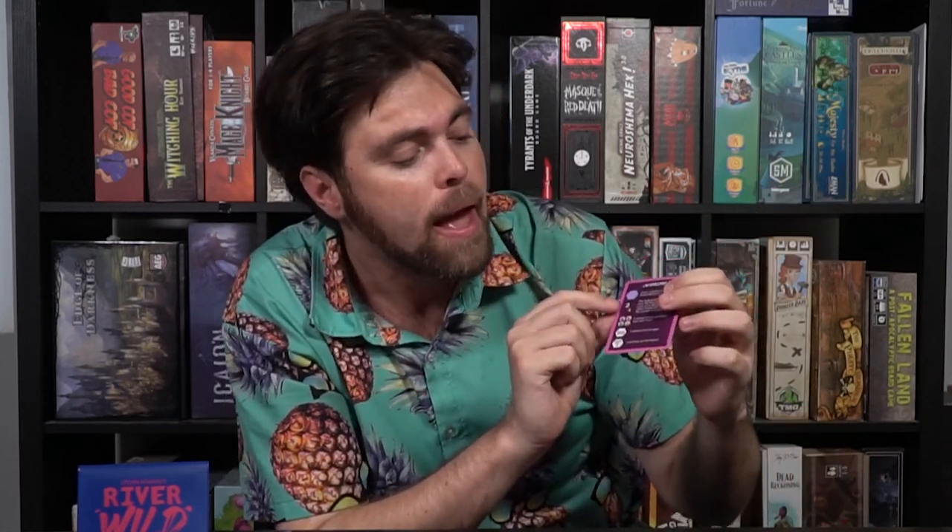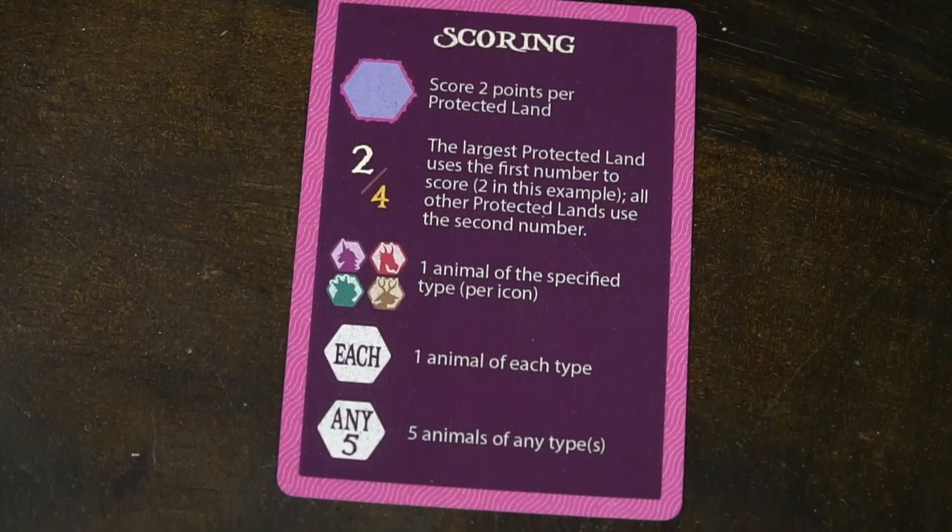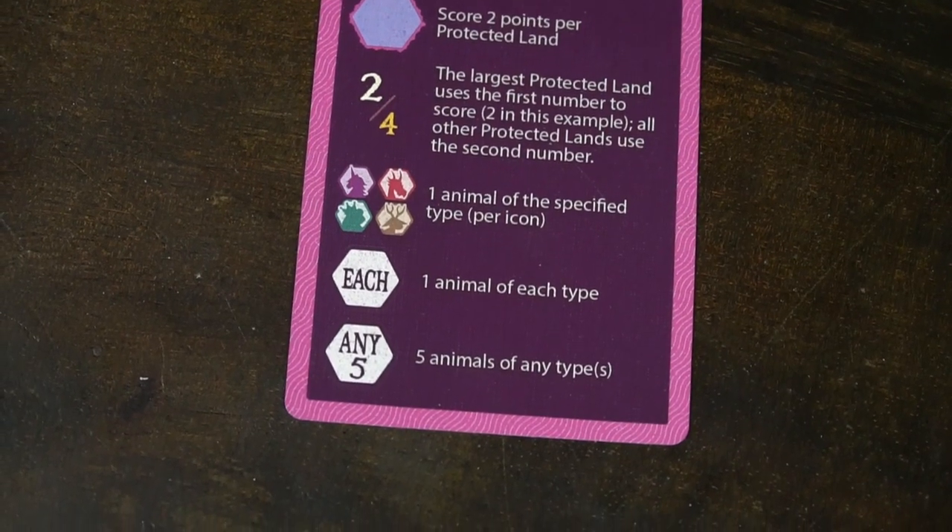You'll go through the scoring component, scoring two points for each protected land. Then you'll score either the high value or the low value depending on whether that protected land is your biggest or one of your smaller ones, and then check to see how well you did. If you get 0 to 29 points you scored the lowest tier, and 45 plus is the highest you can possibly score — that's if you're really really good. And that's the basic idea of River Wild.